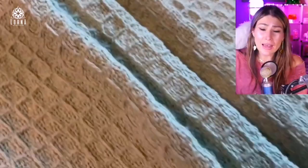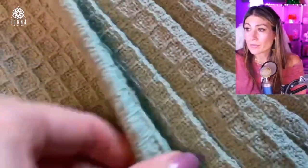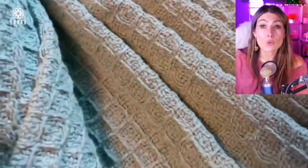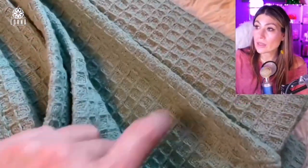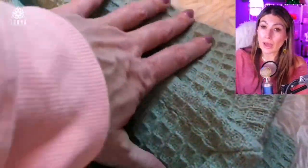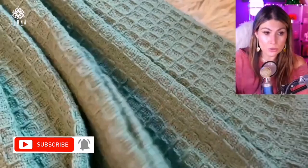It's breathable as well. Fade resistant. So it's a high quality product. It's moisture wicking. Doesn't have any chemicals. It's not going to fade. You can wash it in the washing machine and put it in the dryer at low temperature.